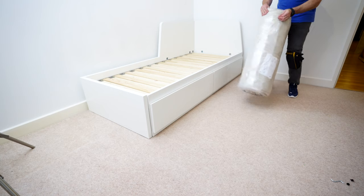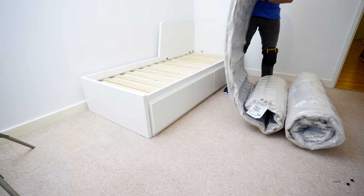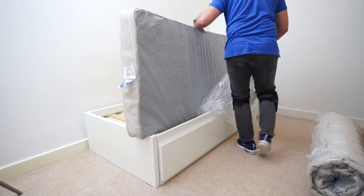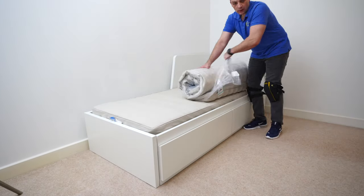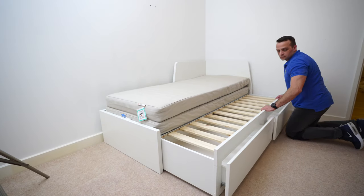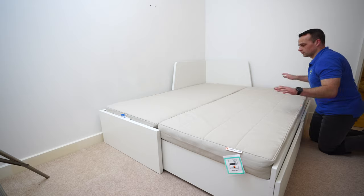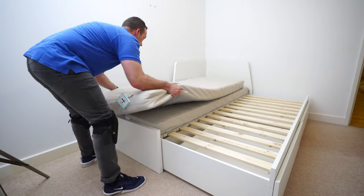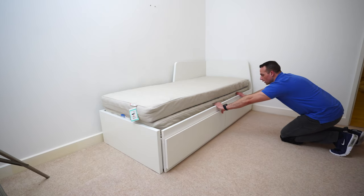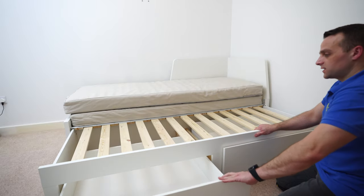The last thing is the two mattresses — you have to buy them separately. They come wrapped in plastic and are compressed, so cut the plastic open and it takes a few hours until they extend fully. When you want to extend the bed, open the extending part and unfold the mattresses. When you want to close it, place one mattress on top of the other and close the bed in.